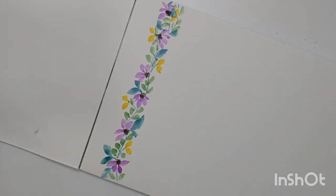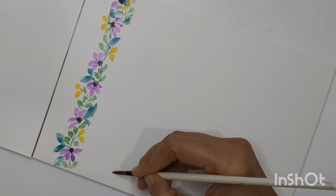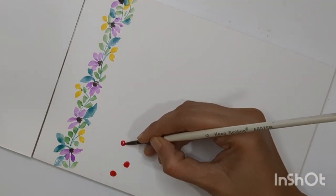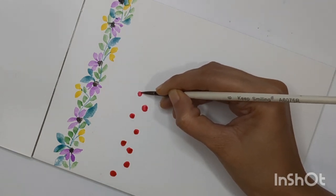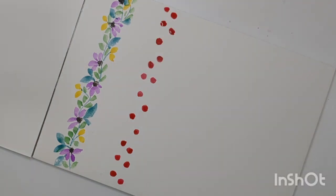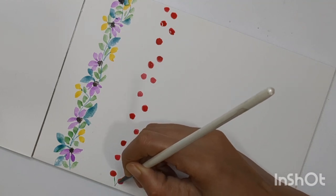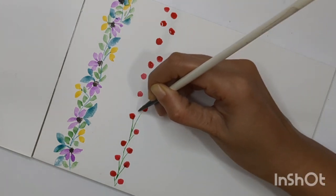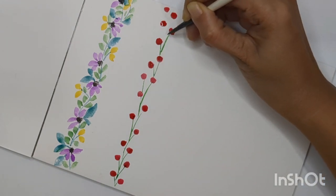Now let's do the second one. I'm going to repeat the same approach — adding flowers, leaves, and stems together in a loop. The difference is that each time I'm creating different flowers and different leaves, trying to use different shades of color. This time my flowers are in red — I'm just adding red dots throughout the border. This one is quite simple. Once done with the red dot flowers, I'll add stems with green color and combine everything into a loop to create the floral border.